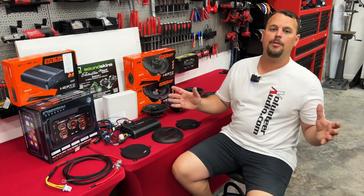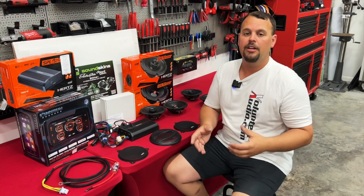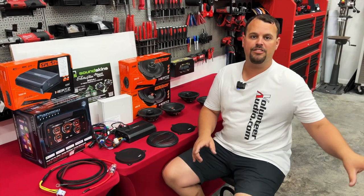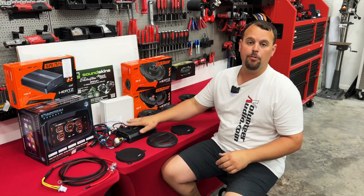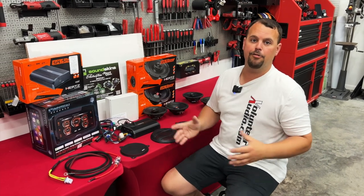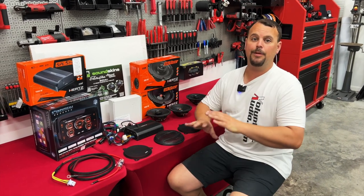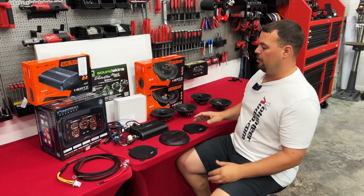Now, if you've got an Ultra Limited like this bike and you started with the tour pack and the uppers, don't forget you can do the liquid-cooled lowers. We have kits to add those, as well as 6x9s in the lids. This one amp can run up to all eight of those speakers. So in the future, lots of upgrading could still be done and no extra money has been wasted — we're just going to add to what we've already done.